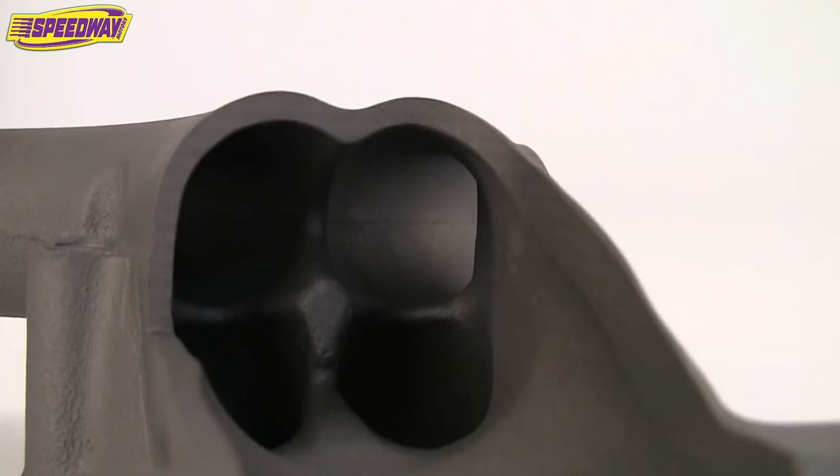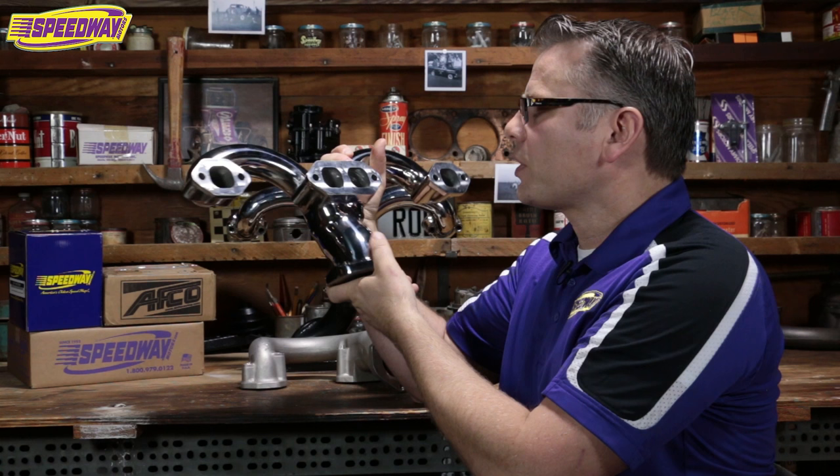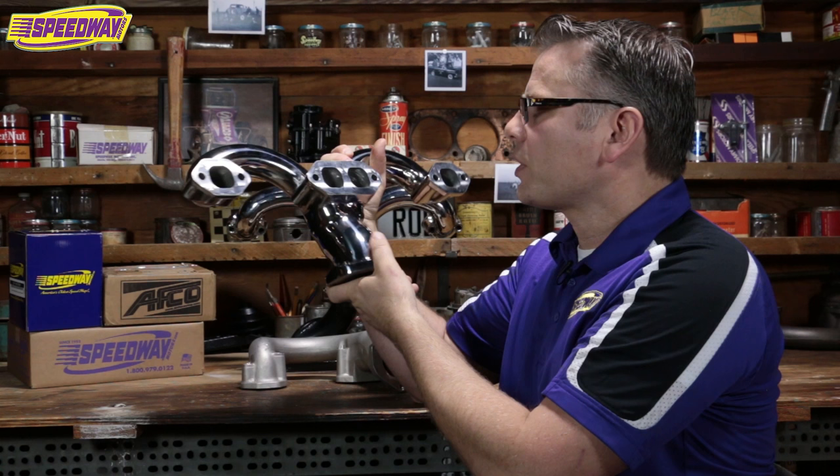but also looked good and cleared your angle plugs, standard plug heads, had big enough ports that you didn't run into any turbulence issues, but also were easy to hook up. So you get the whole package with these.